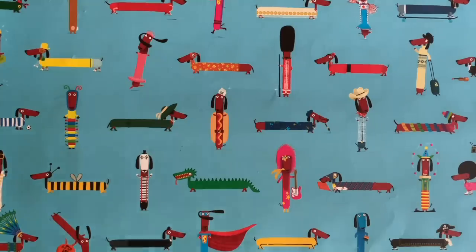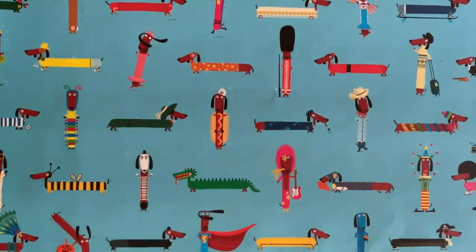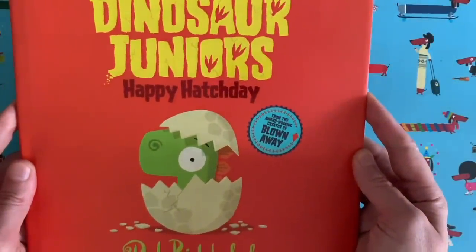Hello everybody, it's Rob here. It's Rob Biddulph. You know what I look like by now. You also know that I am a children's author and illustrator. Maybe you've seen some of my books before, maybe this one. It's called Dinosaur Juniors Happy Hatch Day.